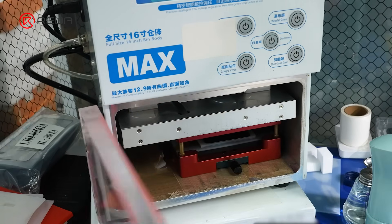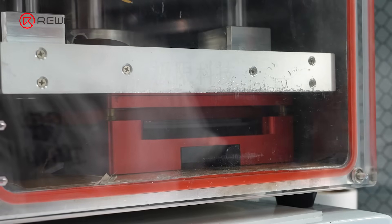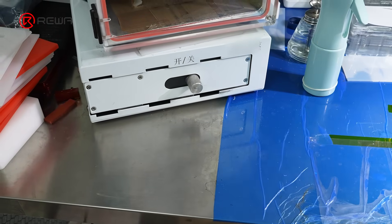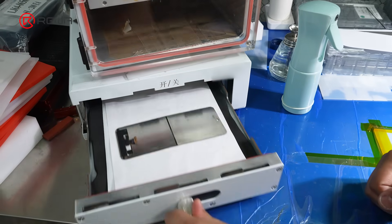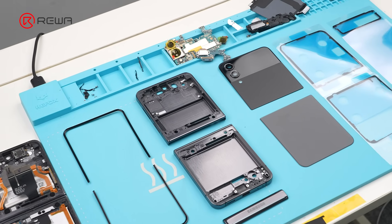Then place the screen into the laminating machine. After lamination, perform a bubble removal. Now let's start reassembling the device.